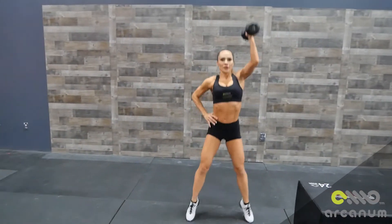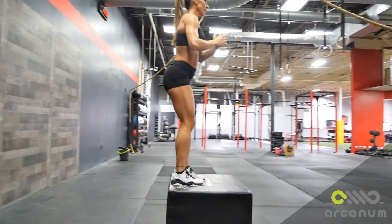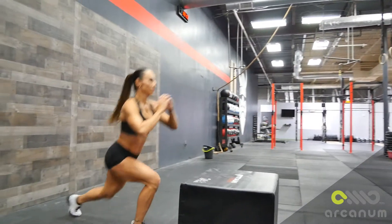In this superset we're going to be doing dumbbell clean and press, and then after that we're going to be doing step up reverse lunges, and then toe taps.